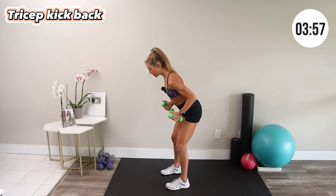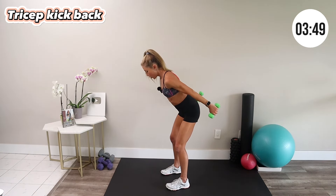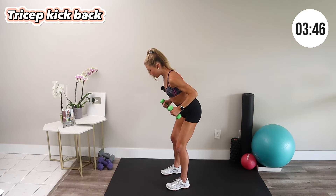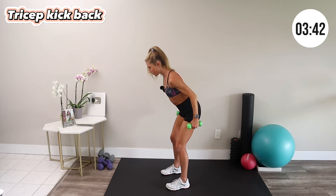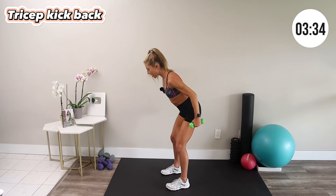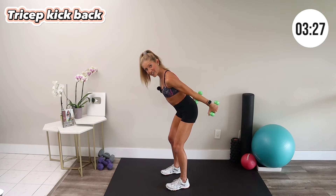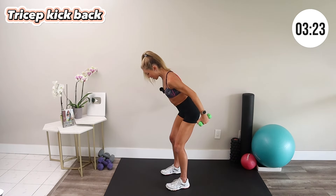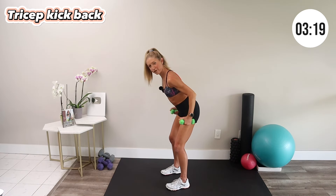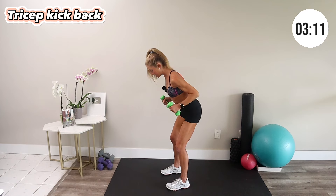Next move — tricep kickback. Bring your elbows in by your sides, hinge forward at your hips, extend from the elbow and then bend — extend and bend. You want to really squeeze the back of your arm. People often really want to target the back of the arm — the triceps will definitely help you shape up that area and help you flex in those tank tops or whatever you're flaunting. Keep your shoulders away from your ears and tummy nice and tight.